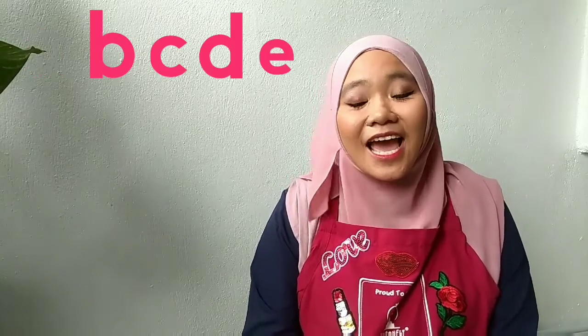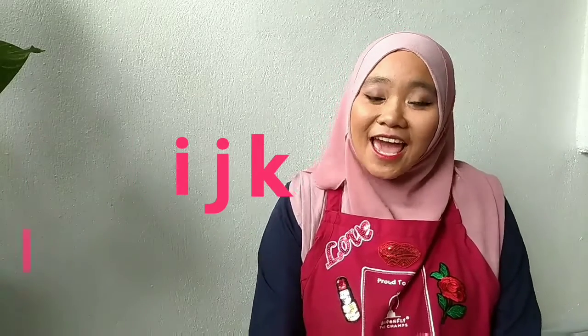A, B, C, D, E, F, G, H, I, J, K, L, M, N, O, P, Q, R, S, T, U, V, W, X, Y, and Z. Now I know my ABC. Next time won't you sing with me?